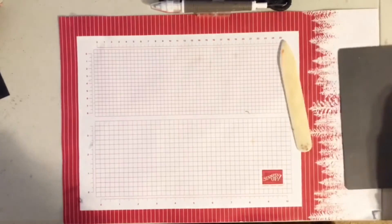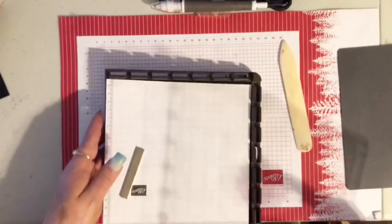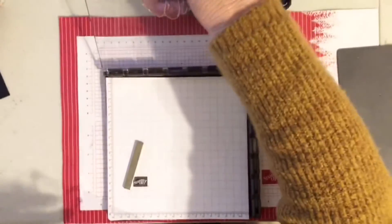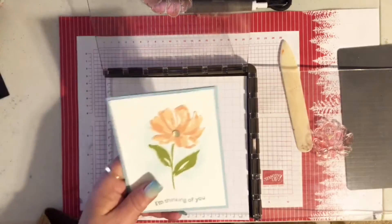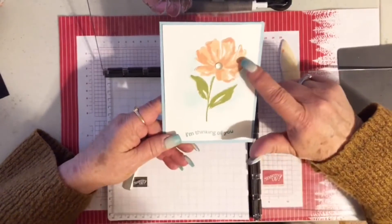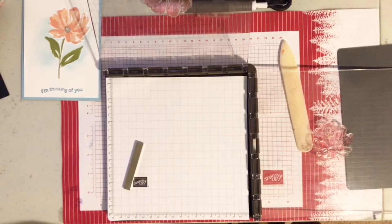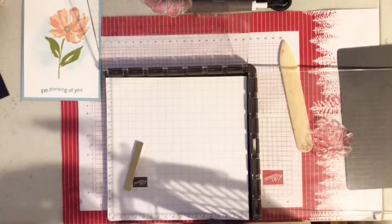I don't know if you've ever seen the Stamparatus demonstrated, but here it is. It is a great tool for two-step stamping so that you can get everything exactly placed right, and if you don't get it right the first time you get a second chance at stamping. We're going to put that piece there and this piece here. The card is using the Art Gallery set with a two-toned flower, some leaves, and 'Thinking of You.' My dog has decided he wants to sit right underneath my desk and tell me he wants attention.